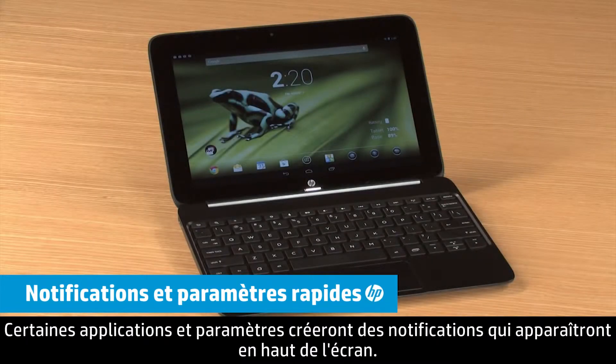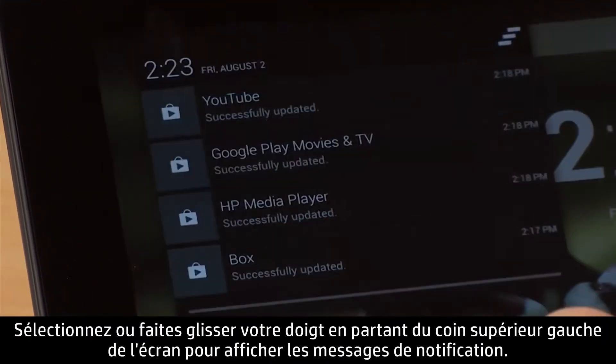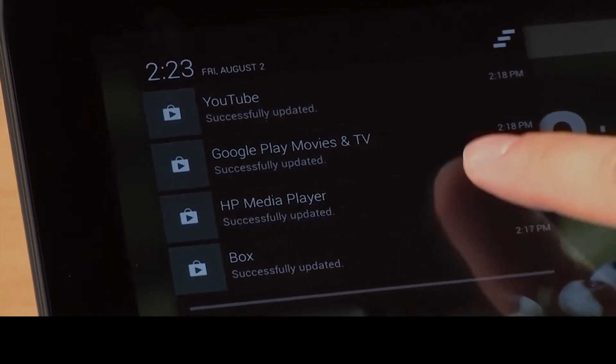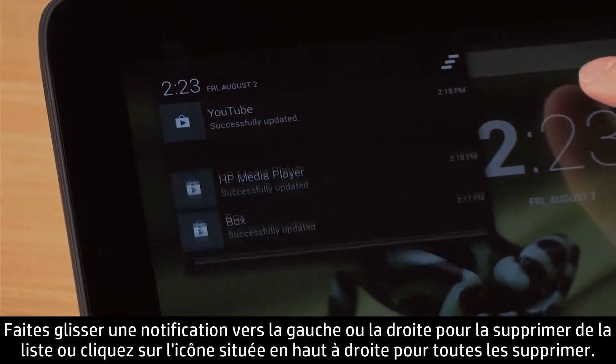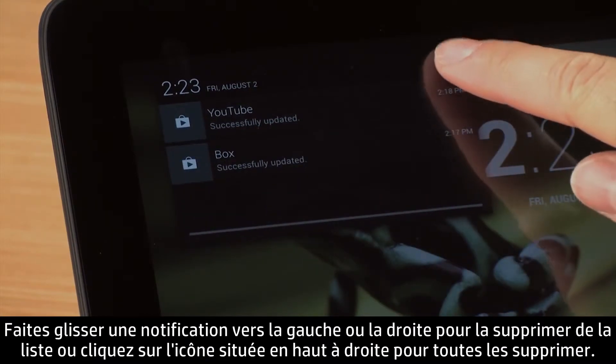Some apps and settings will create notifications that will appear at the top of the display. Select or swipe down from the top left of the screen to view notification messages. Drag a notification left or right to clear it from the list, or select the icon in the upper right to clear all.